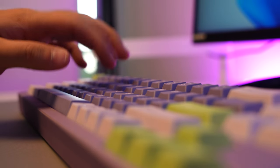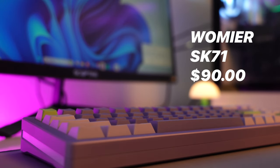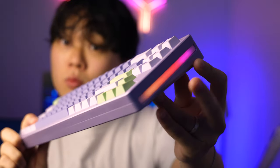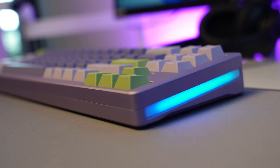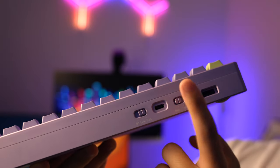Next on the list is the keyboard, and this is a rare find. This is the SK-71 from a company named Womier. 71 means 71%. It has really good quality for the price, it's hot-swappable, it has built-in RGB, there are also lights on the side, and you can connect it through Bluetooth, wired, and 2.4 GHz.